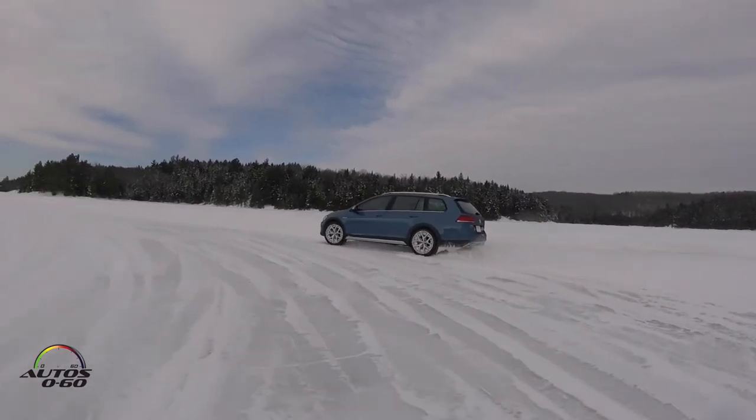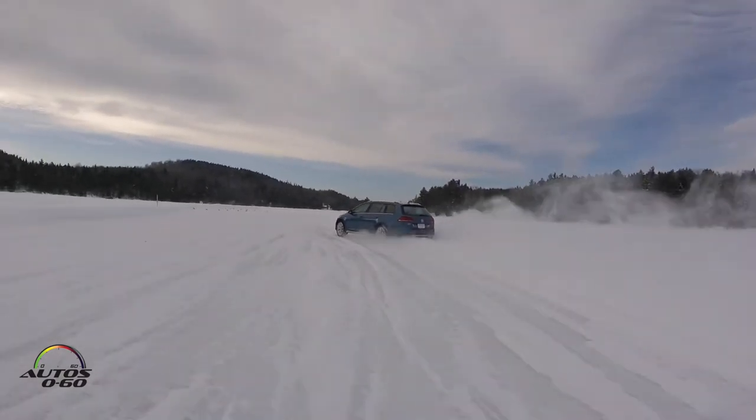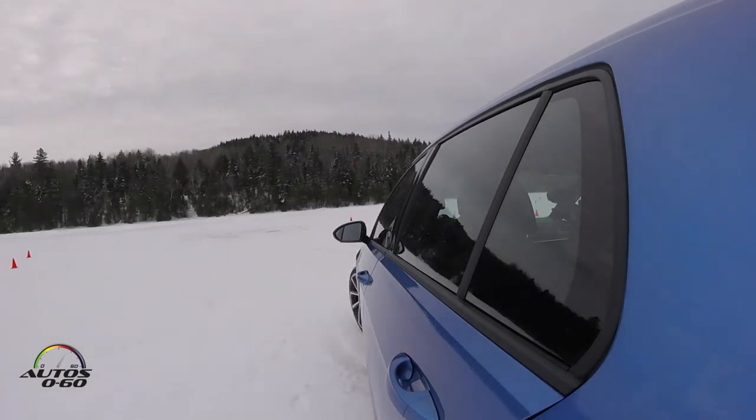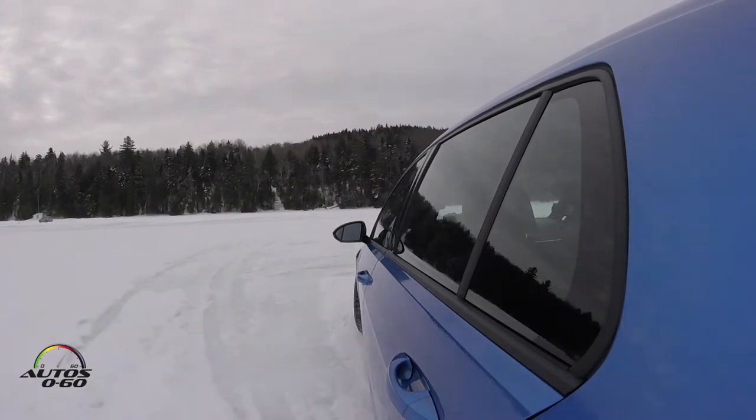So obviously Roman, you live in Colorado, you have much more experience than me. I live in Miami, so tell us some tips about driving in these conditions. You have to have a lot more stopping distance, because you can run into things like berms and cones. You always want to look not at what you're aiming for, because you will drive at what you're aiming for, but ahead.